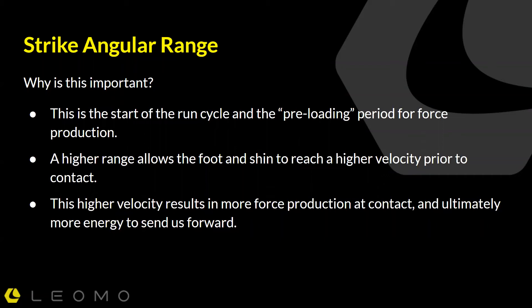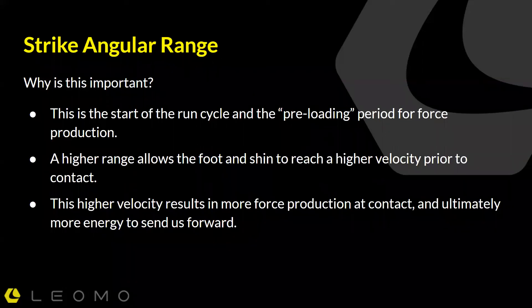What we need to be able to do is pull that leg back and initiate that cycle before striking the ground. A higher range — if we can reach that maximal shin angle and pull it back towards us before hitting the ground — allows the shin and the foot to reach a higher velocity prior to contact. This higher velocity results in more force production at contact and more energy to send us forward.